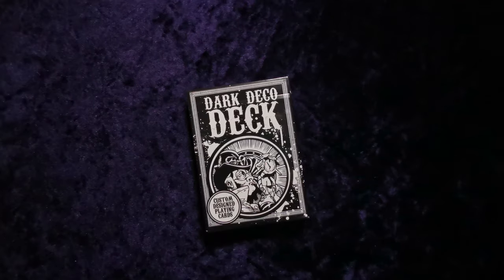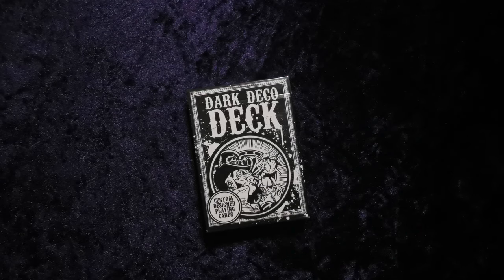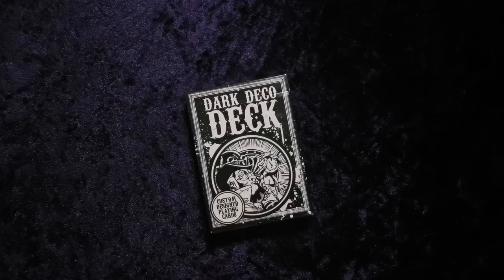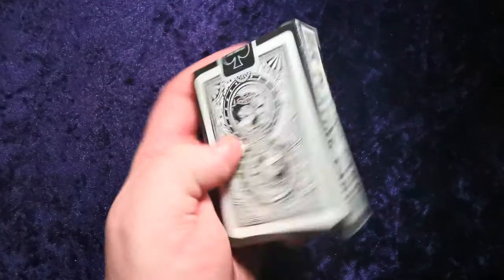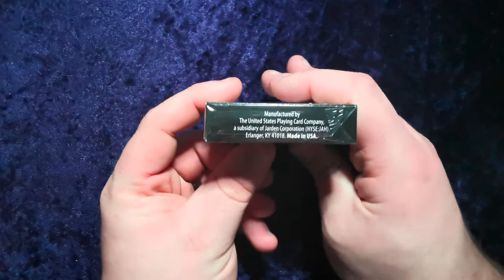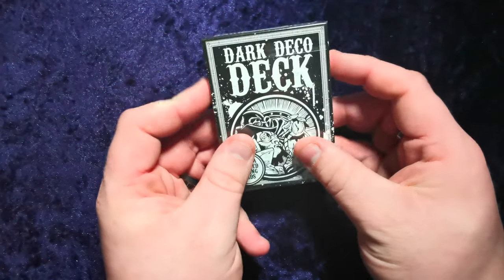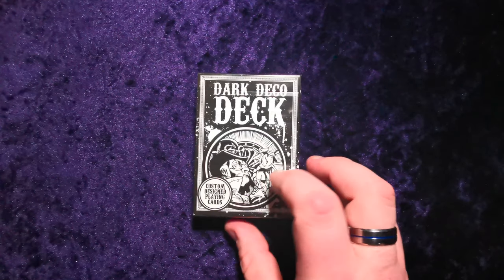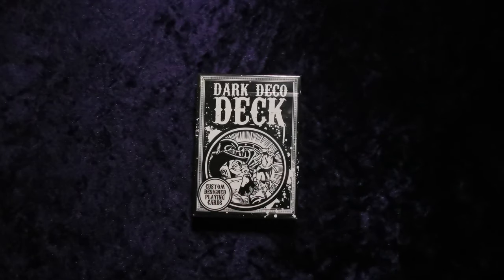Hello guys and welcome back to the UK Card Club. Today we are going to be reviewing the Dark Deco deck. This is a bit of a different one for me — it's got custom designed playing cards but there is no designer mark. It says manufactured by the United States Playing Card Company but it doesn't say designed by whom, or for who, or for what purpose — whether it was a Kickstarter deck or a USPCC original deck. That information is not written on there.